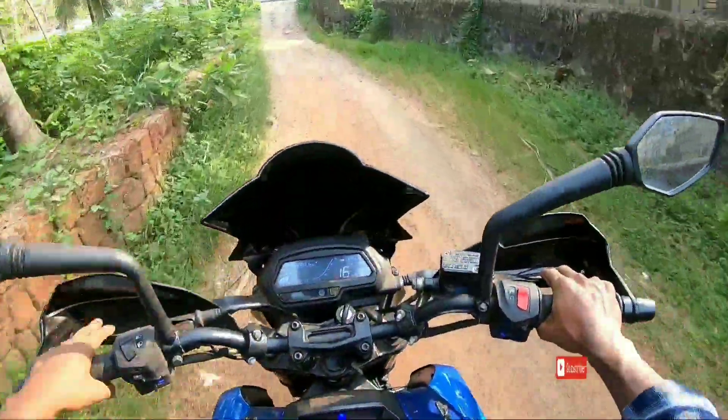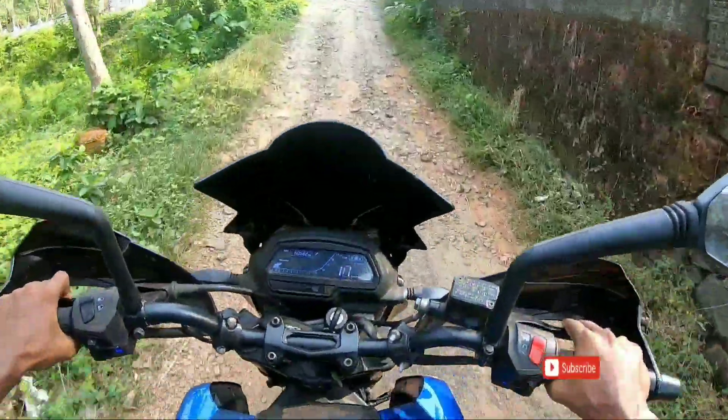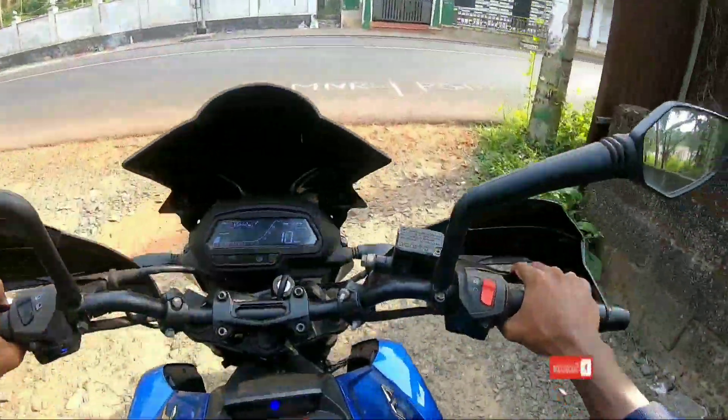I will not wear the costume, I will just do it. I will use the gloves and go to the other side.